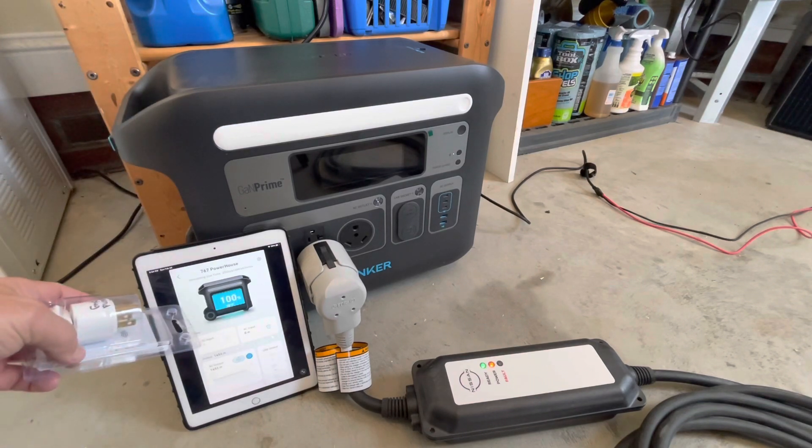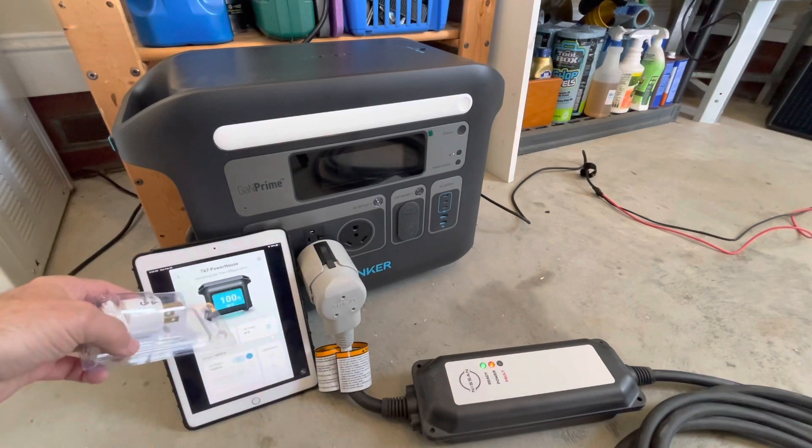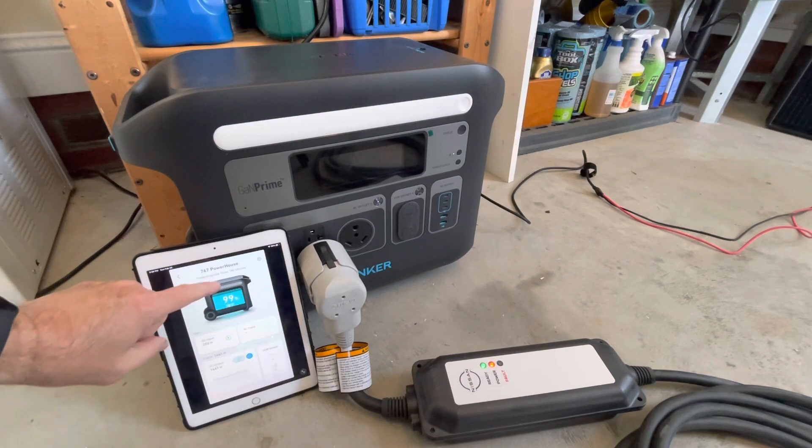Now I'm going to run the battery down to 99% and you'll see what the behavior is of the charger when it's trying to charge the battery and push full load at the same time. Once the battery drops to 99%, the PV kicks back on and tries to make up the load and recharge the battery.